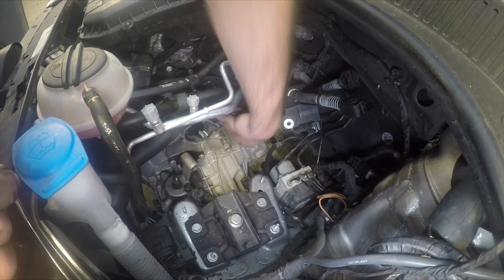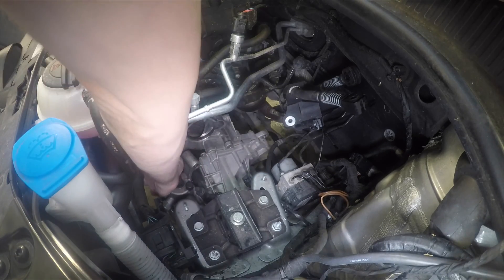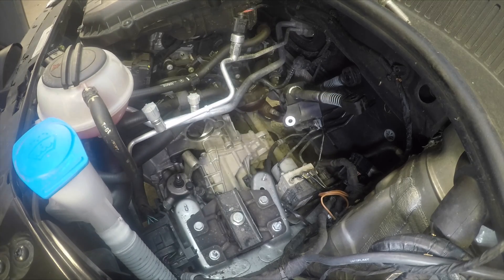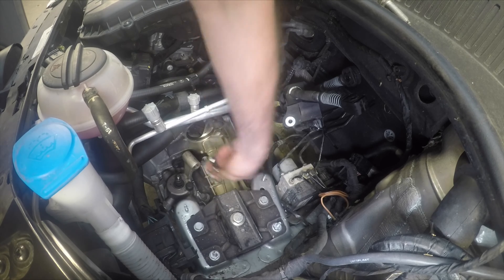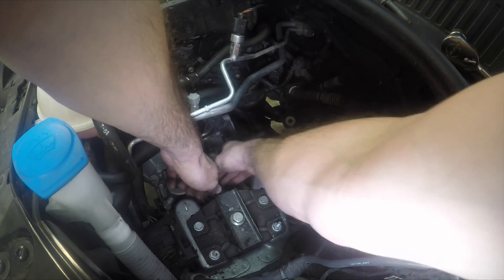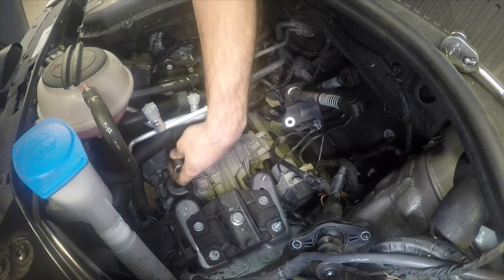Now the two 13mm bolts you can see there — that's actually the slave cylinder for the clutch. I'm going to undo those two 13mm bolts. With them out, we can move the slave cylinder back out of the way and tuck it under the battery cable, and that's again out of our way.